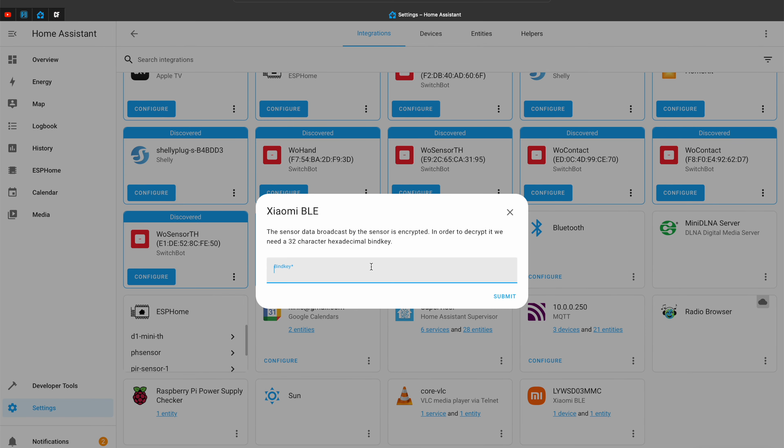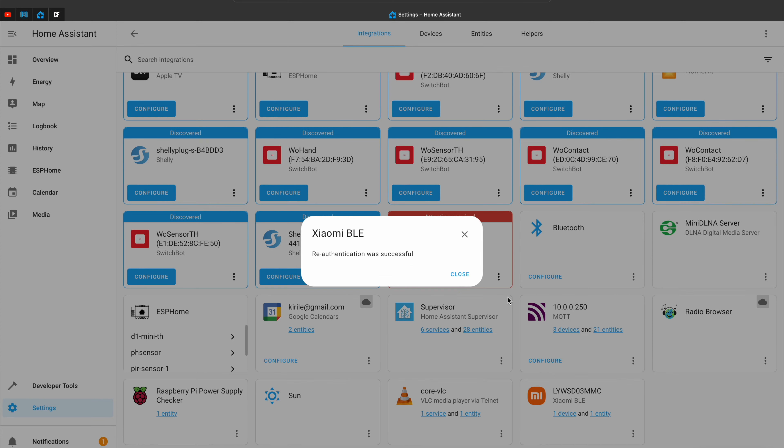One more important thing about the sensor before we move on: the Bluetooth communication of the device is encrypted, and if you want to use it outside of the Xiaomi mobile app you have to extract the encryption key of the device. Don't worry, that is very easy and I'll show you later how to do it from your browser.